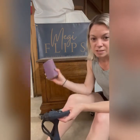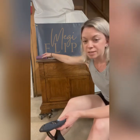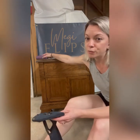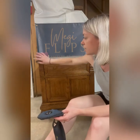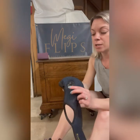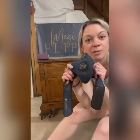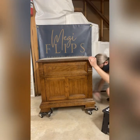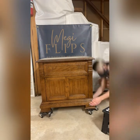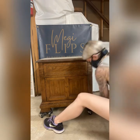Now that the piece is clean, I'm going to start scuff sanding it. You want to make the surface a little rough and remove all the glossiness — this way the paint sticks better. Also, you always want to wear PPE. Protect your lungs.